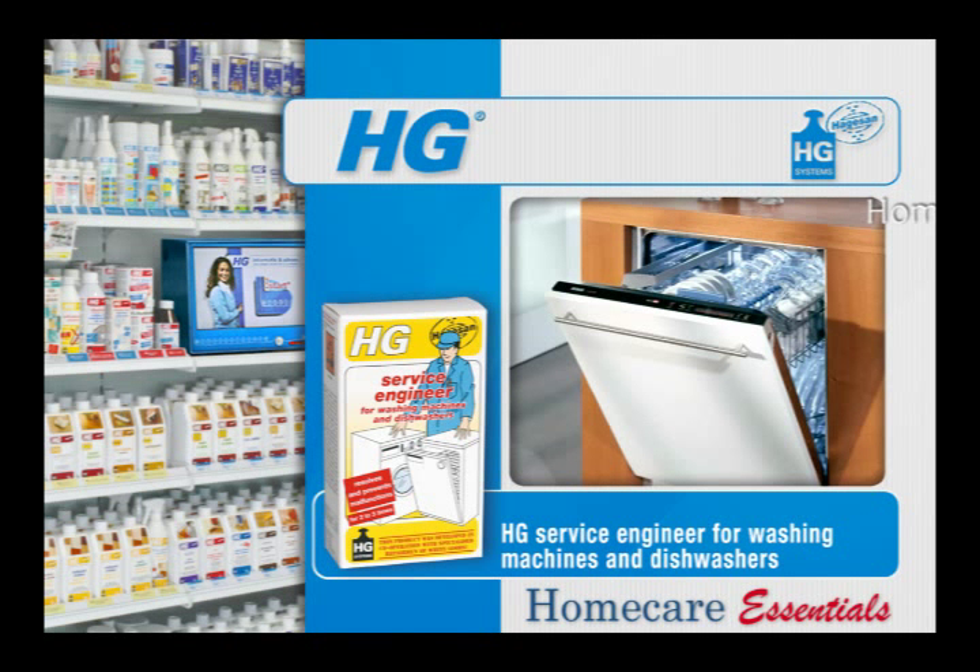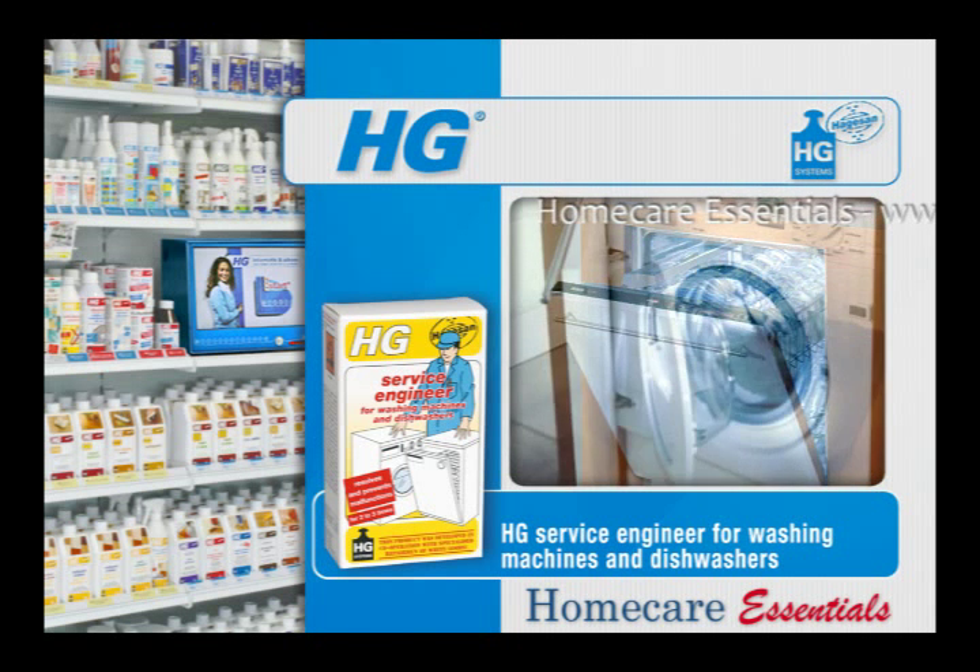Washing machines and dishwashers always appear clean in principle, but this is not entirely true. During each wash, crucial, often invisible components in the machine become soiled with limescale, soap and dirt. These deposits cause wear and tear to the components, which in turn leads to malfunctions.